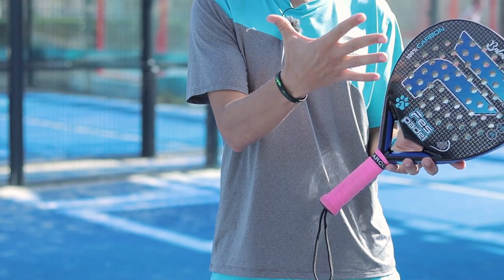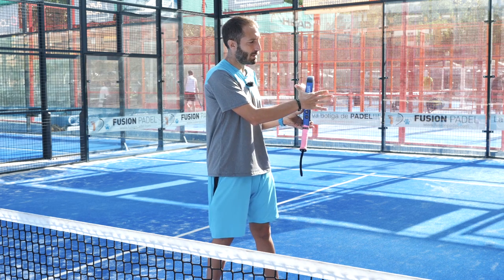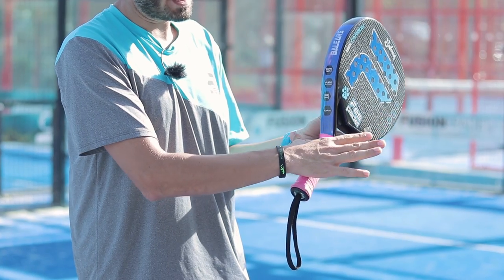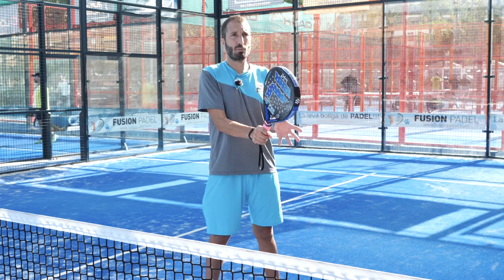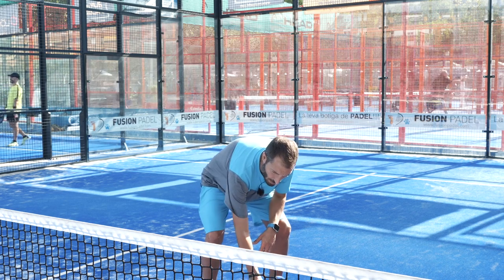To use the continental grip, we need to make our hand into a V shape, roll down the outer edge of the racket, and stop on the handle. From here we close our grip and hold this position, similar to if we were picking up a hammer.